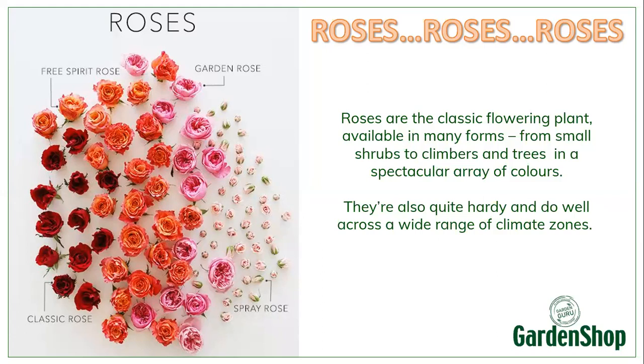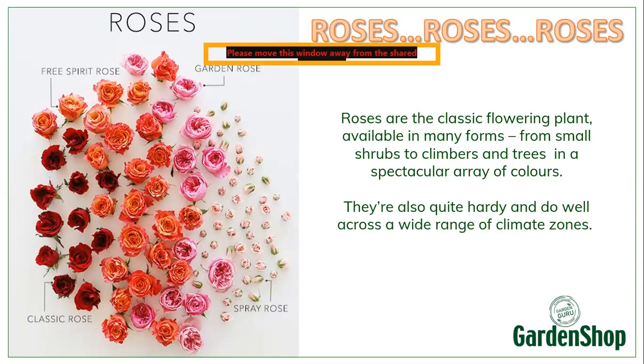You can get roses in small little shrubs, climbers, and trees, or what we call standards. The other thing about roses is that they really are very hardy, and they virtually grow all over the world.